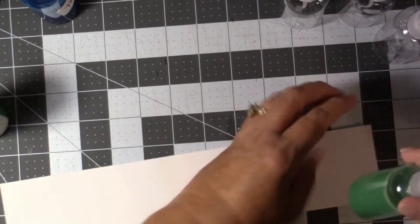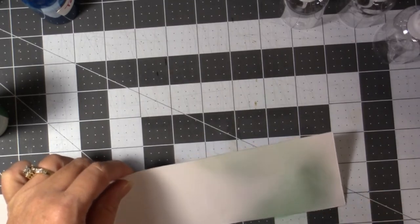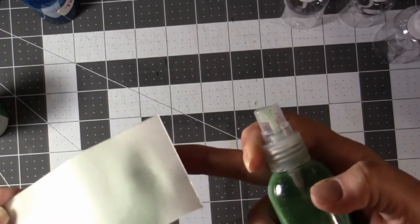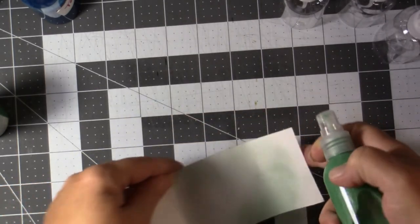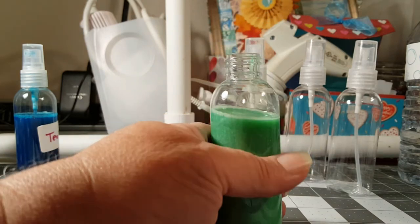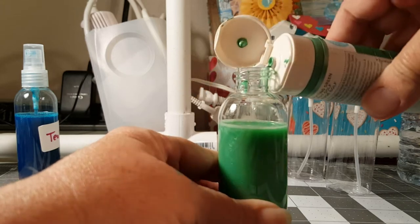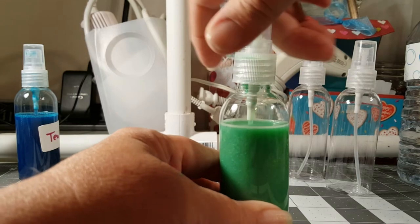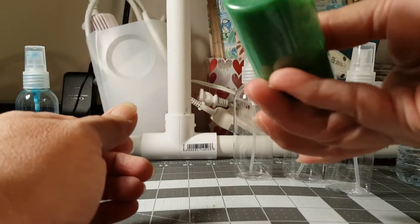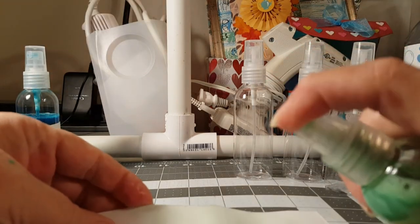Let's see what this spray is like — we'll try it out. You can use these for many different things. See, it gives a real light green. I might go ahead and add a little bit more color. If that subtle light green is fine for you, that's good, but I think I want a little bit more. I like my colors to be a little faded, more of a vintage color — I want it to show up but I don't want it to be overpowering either.